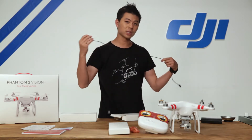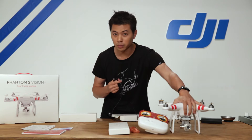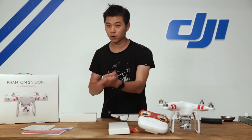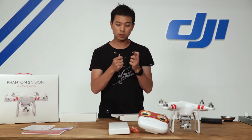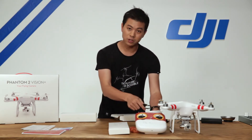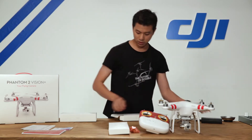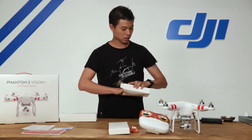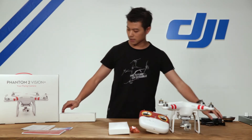Next up is our charger kit. Inside we have a Phantom 2 battery power charger. We also have a micro USB cable that allows us to connect to the Phantom 2 Vision Plus, and that connects to our Mac or PC with the Assistant software application. It also allows us to charge our Wi-Fi range extender. There's also an adapter cable for the Phantom 2.